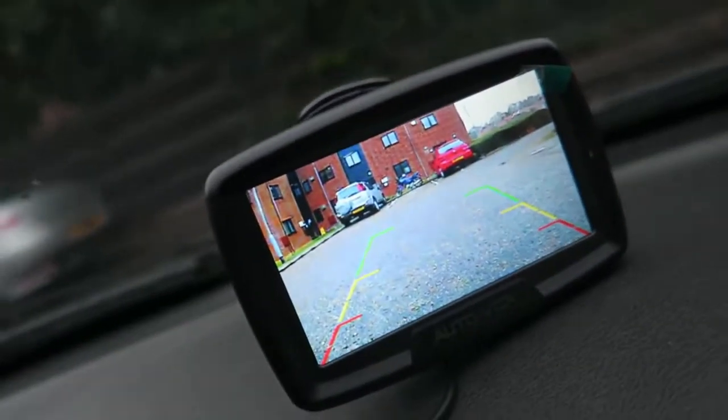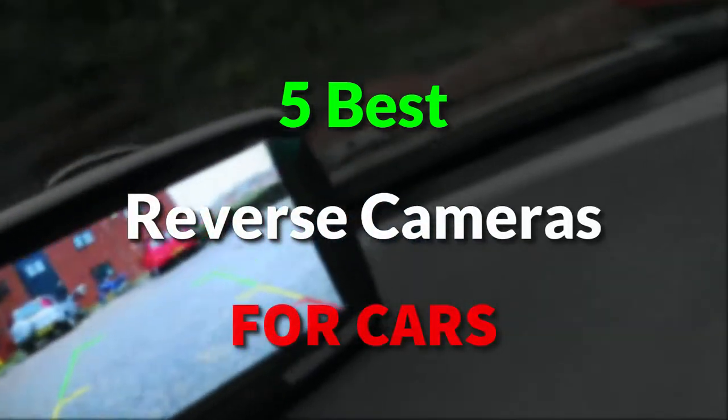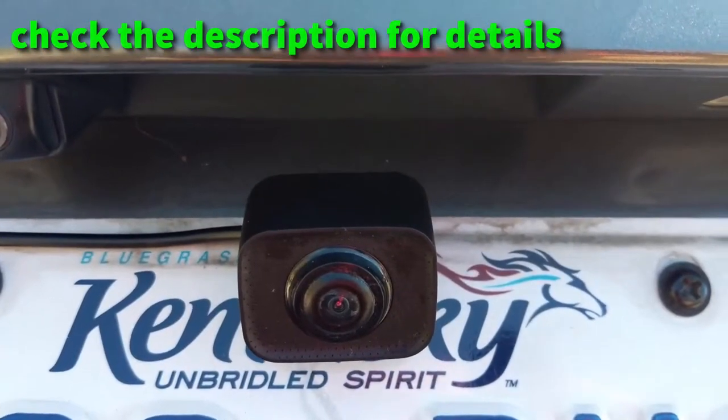Hi guys. Today we are going to be checking the best reverse cameras for cars. This list includes affordable but quality backup cameras, as well as some more expensive, advanced models. Feel free to check the details via links in the description.